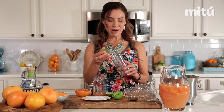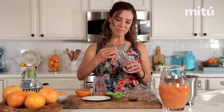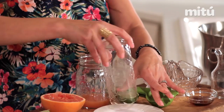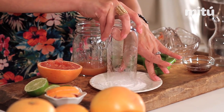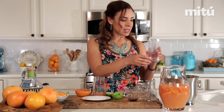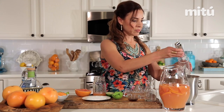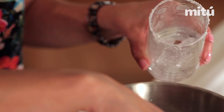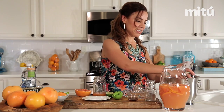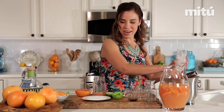You want to start with your glass by rimming it with some lime. I have a plate of kosher salt here — I'm going to rim it just like a margarita. Then I'm going to add some ice and fill that up at least three quarters of the way.